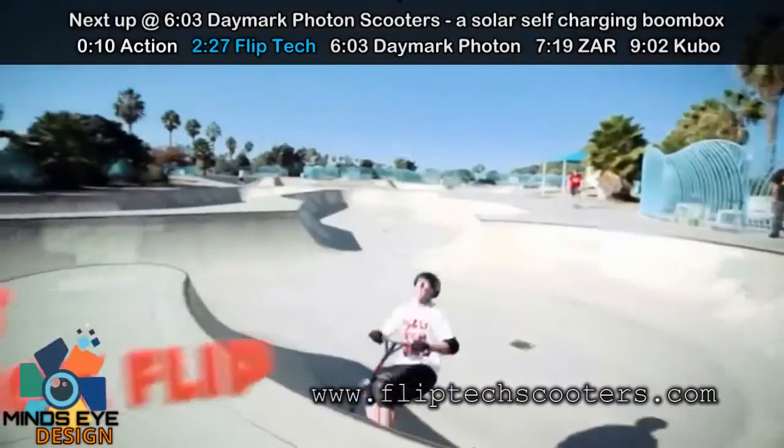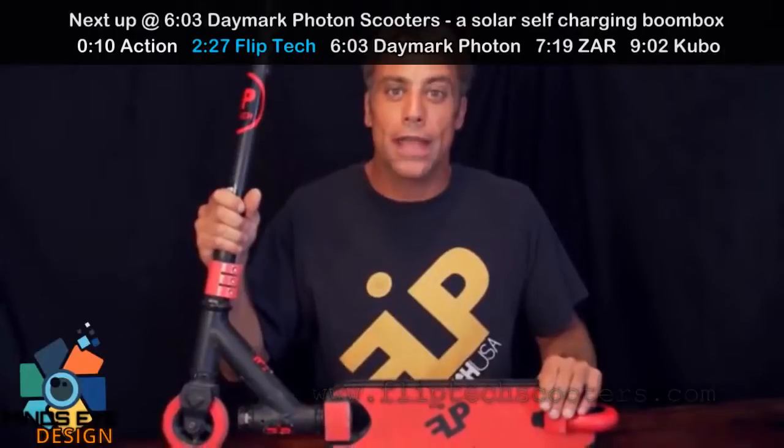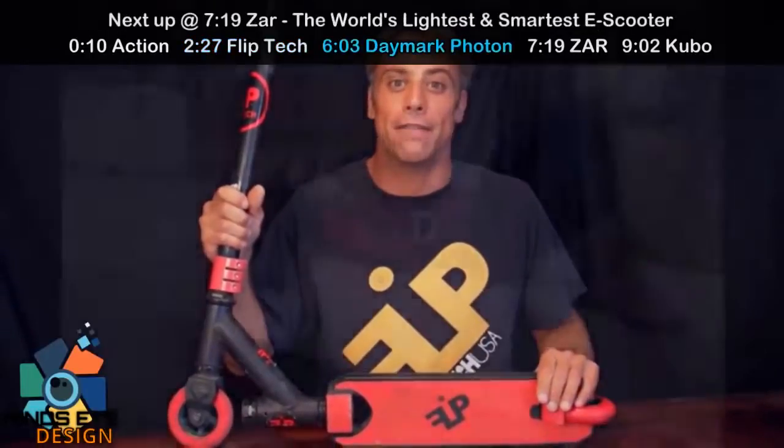With scootering being one of the fastest-growing sports, this is going to be an exciting ride to watch a sport be propelled into the future. And to say that you are a part of launching a new sport is going to be a fun adventure.